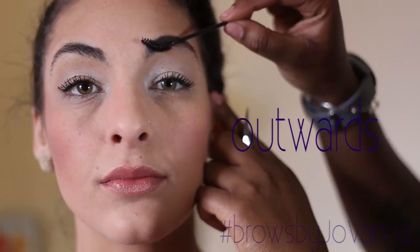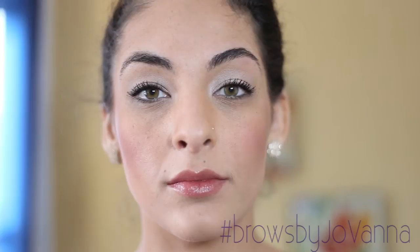First you want to start by brushing the brows upwards and outward along the top of the brow. It makes it look fuller and it allows you to see what hairs you need to take away.